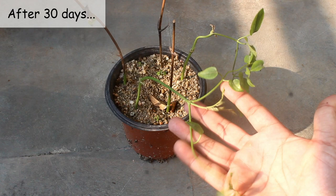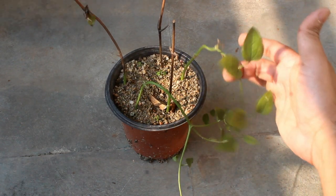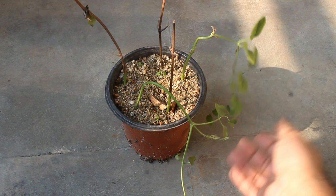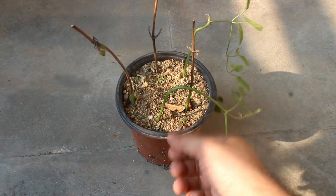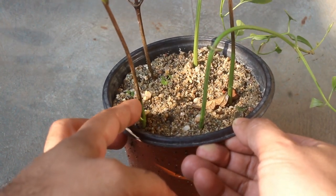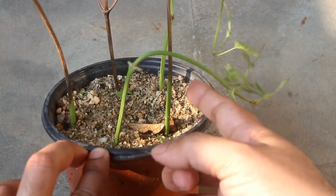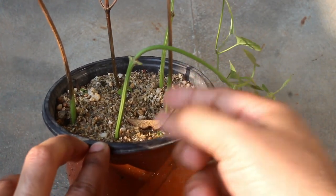Finally, this is the result after 30 days. They root quite fast, and for much better results, please propagate either in spring or in summer. Out of all those cuttings, only two are looking good. I can also see that a few cuttings are green at the bottom and brown at the top. Let's see what's happening inside.